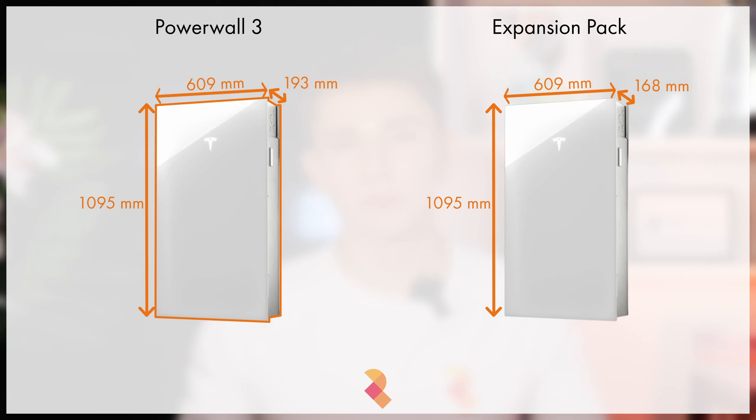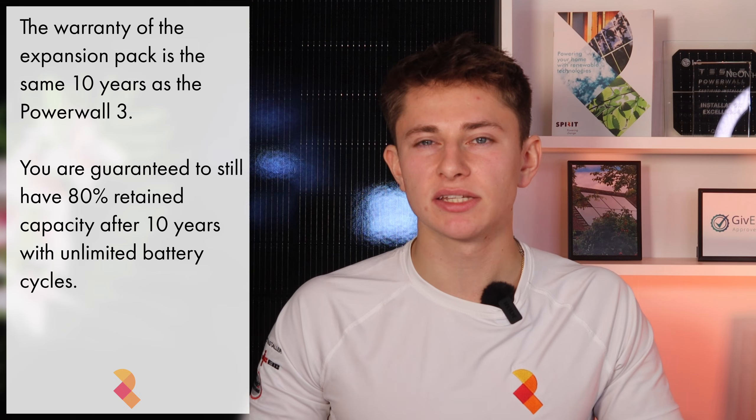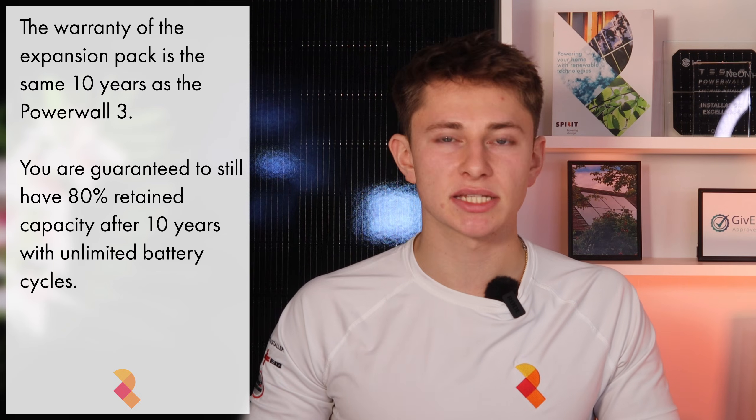When it comes to size, the Powerwall 3 expansion pack is actually thinner than a full Powerwall 3 — it's 168mm deep instead of 193mm. The warranty is the same as that of the main unit, and you get unlimited cycles with 80% retained capacity after 10 years.